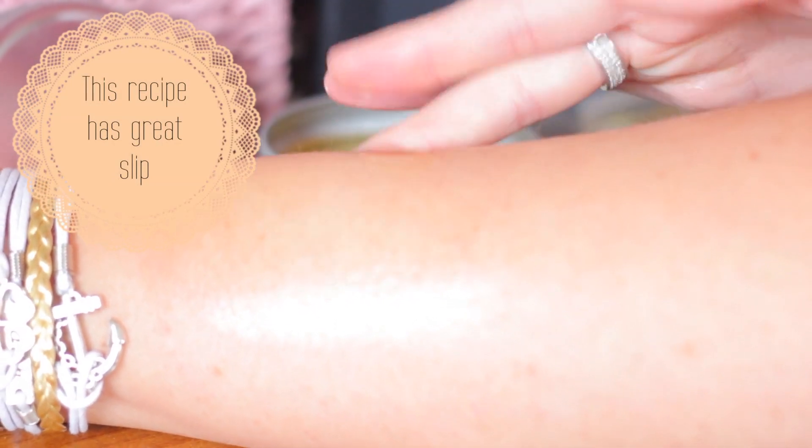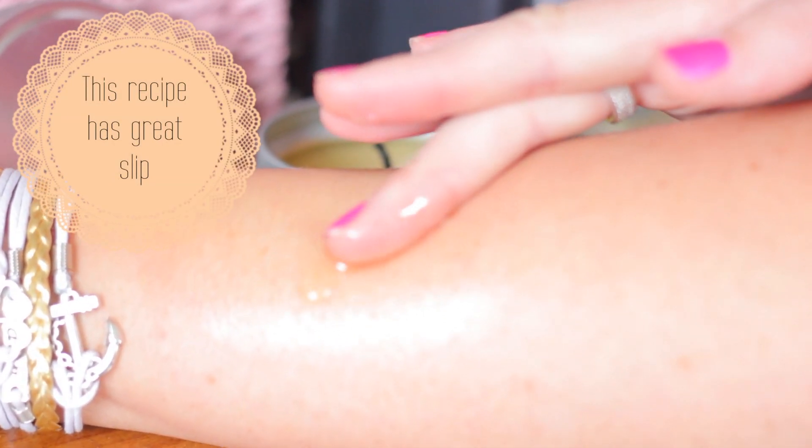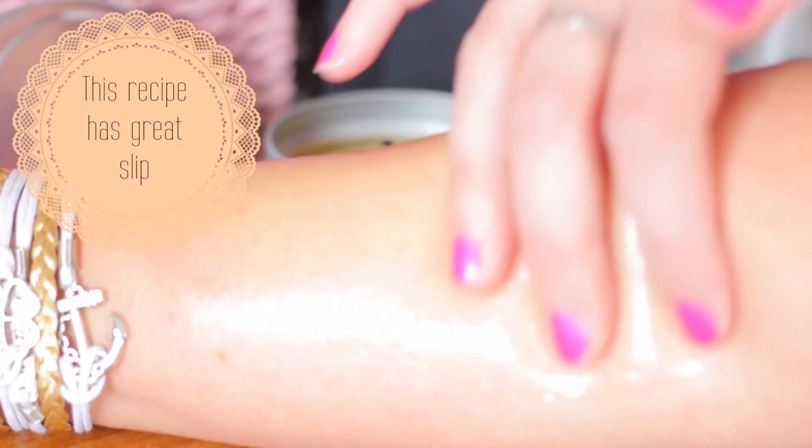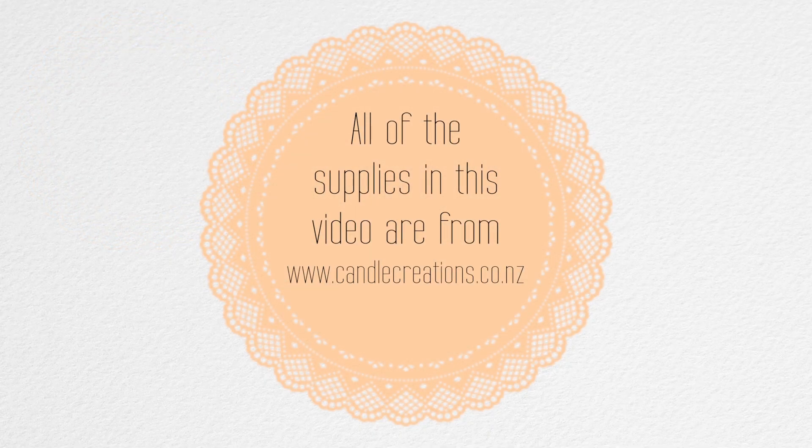That completes all the steps to show you how to make massage candles. I hope you enjoyed the video, and if you'd like to see some more DIY videos please subscribe and check out my playlists.